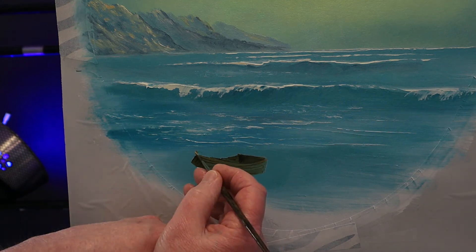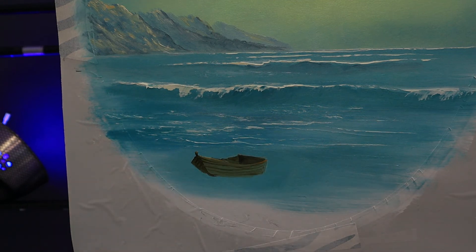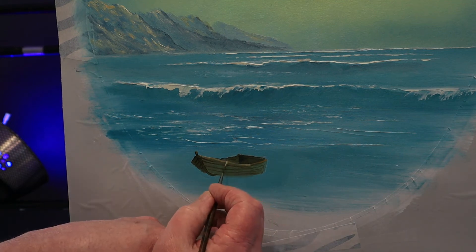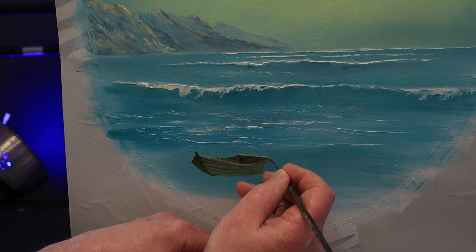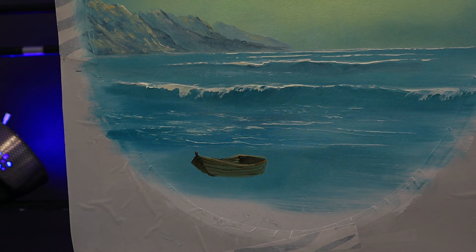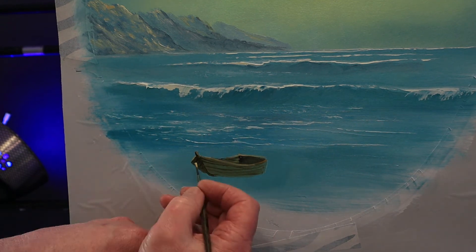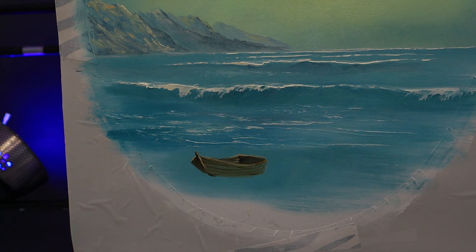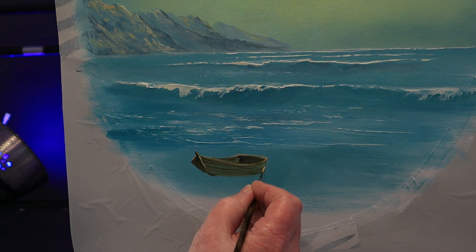I want to add a little highlight to the top edge of this boat. I've thinned out some white and some yellow ochre to make a sort of pale gold colour — anywhere I think the light would strike and shine. It also helps to define the edge of the boat against the darker centre. These small touches of highlight really help your boat shine, here and there on the edge of planks as well.